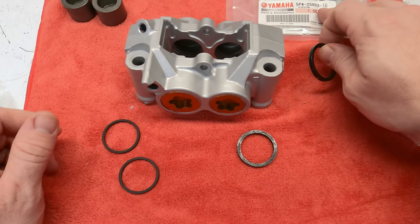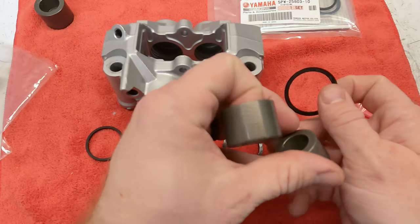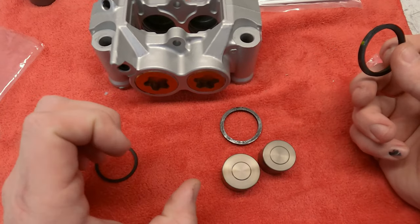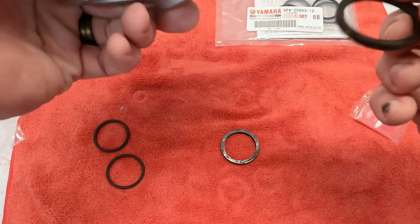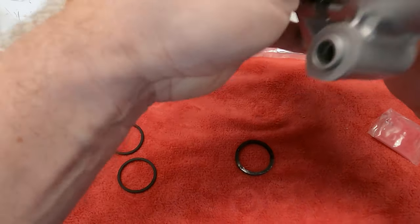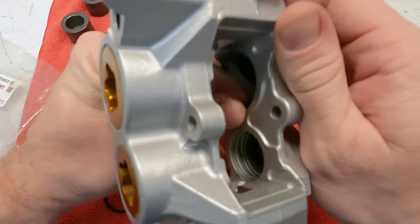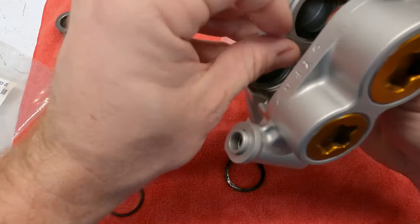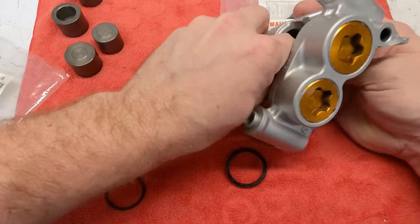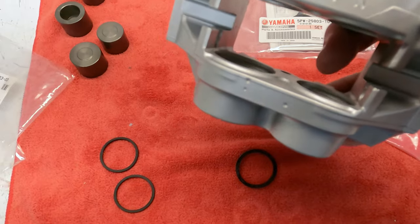These are the bigger ones — you can tell by the part number. Two of the pistons are smaller than the other two. The easiest way I've found to put these in is to start on the side away from the caliper bracket, push it down into the back groove with your finger, do the back one first, then work the front one down until it pops in like that.